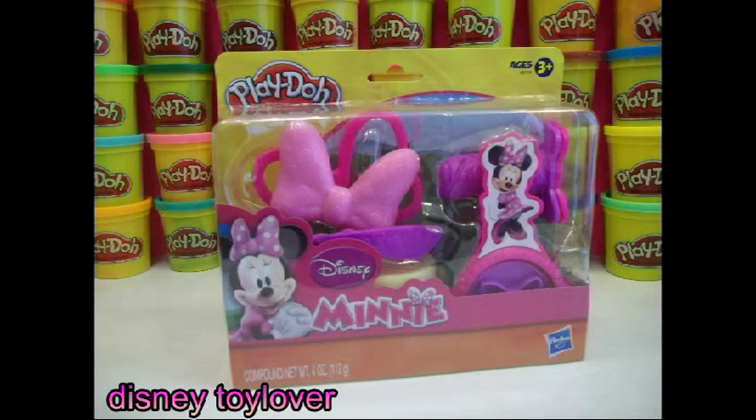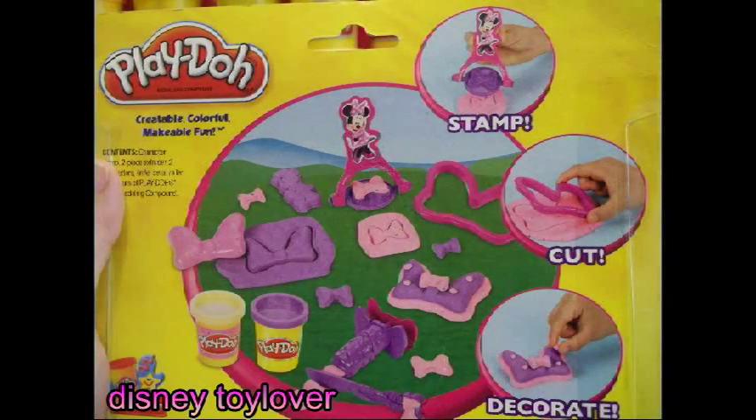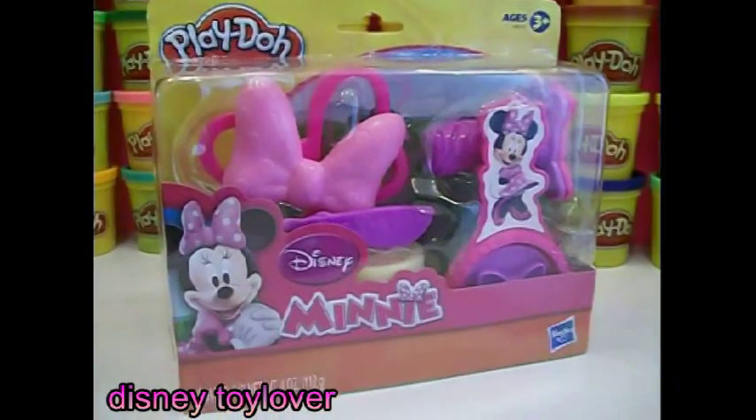Hi and welcome back! Disney Toy Lover here. Today we have Minnie Mouse bow ties. We can make all kinds of bow ties — we can stamp them and decorate them. Let's open it up.